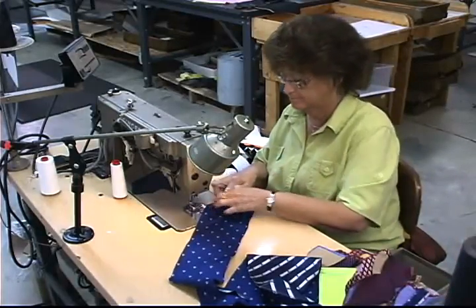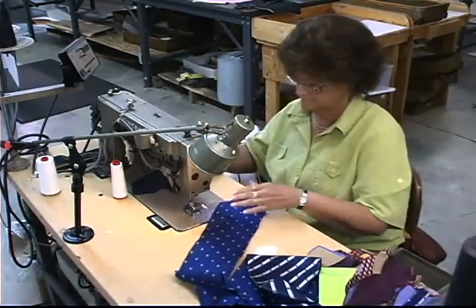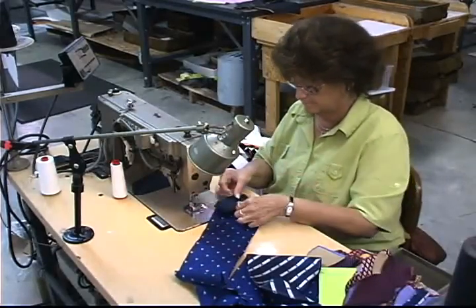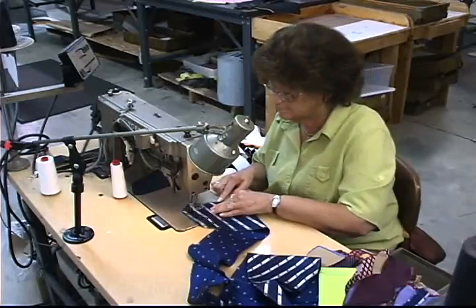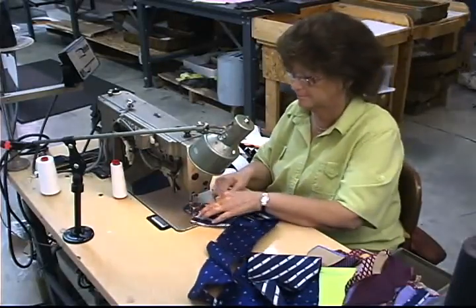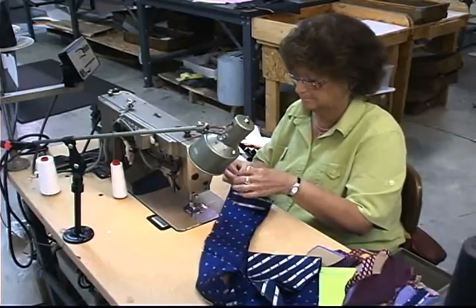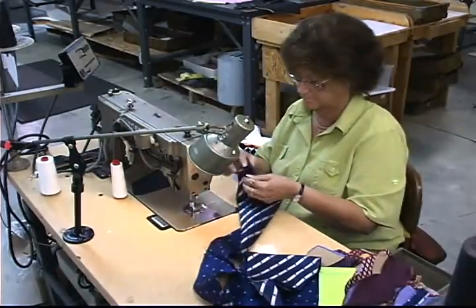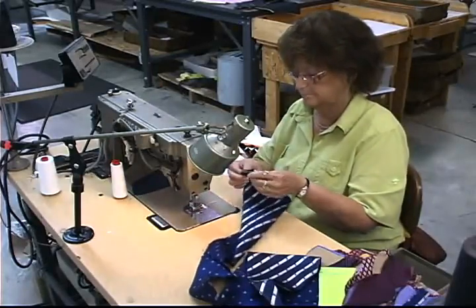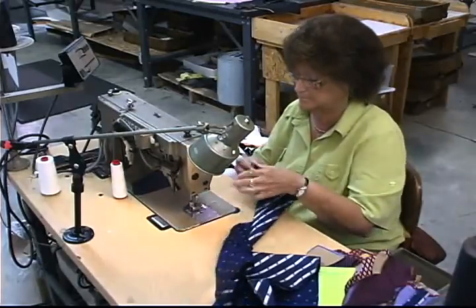The content tab has to be placed precisely in order to be located correctly once the tipping lining is sewn on the tie. The margins used for sewing the tip lining on the large and small end of the tie are very critical to the appearance of the tie on the back of the large and small ends once the tie is completed.